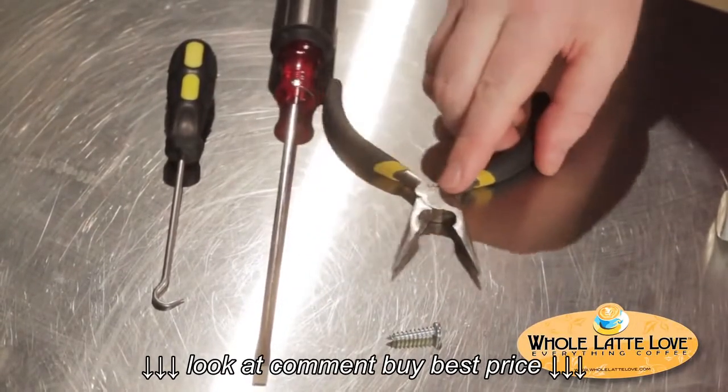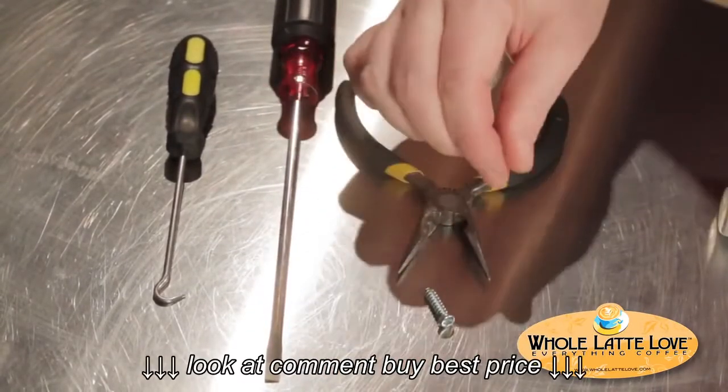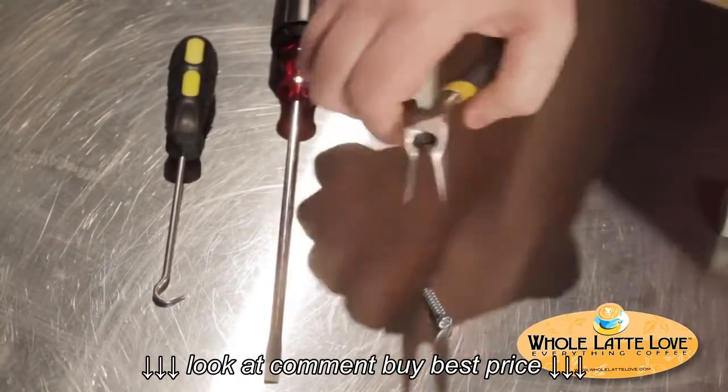Another thing you can do if you have a stuck group gasket is take a little screw and screw it right into the group gasket, and then help pull it out of there with the pliers.